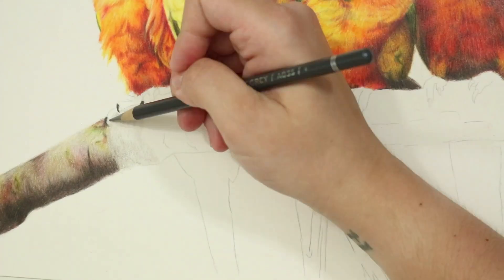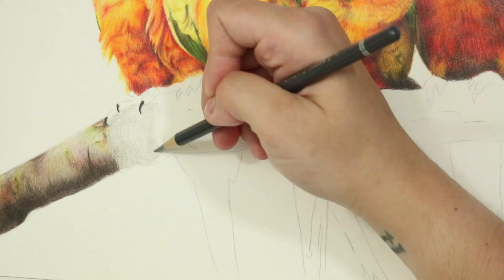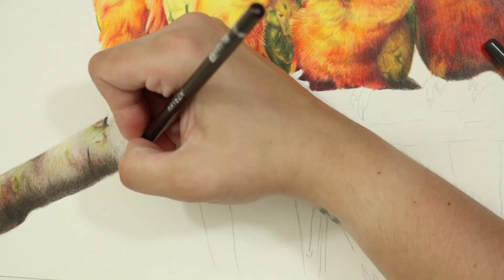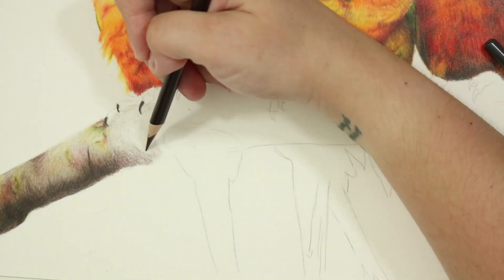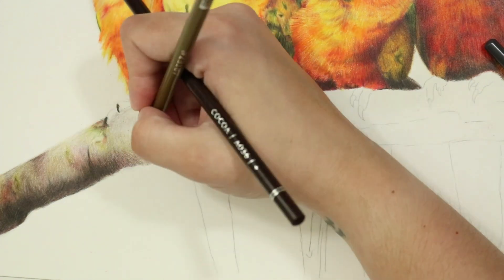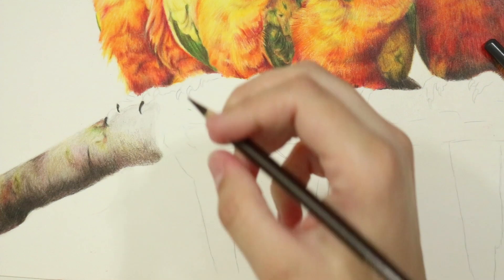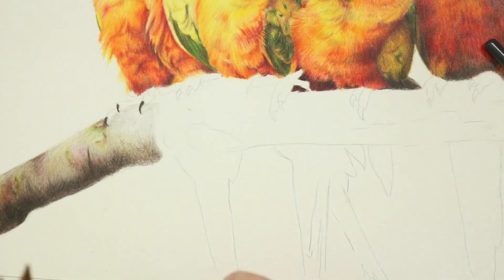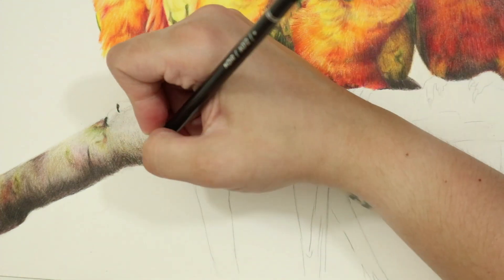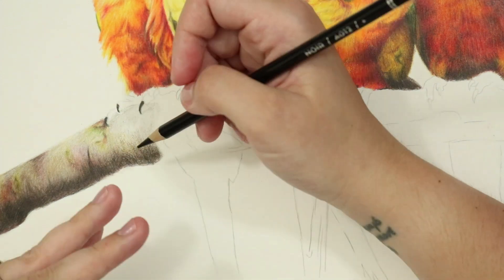The key for this kind of texture where all the colors seem to blend is keeping your layers light and really mixing the colors into one another. To blend the colors I keep really light pressure and gently layer them over one another. You want to try and avoid any harsh lines and keep the texture quite blurry looking. Every now and then I'll go in with a white pencil and burnish and blend to just push the colors together a little bit more.